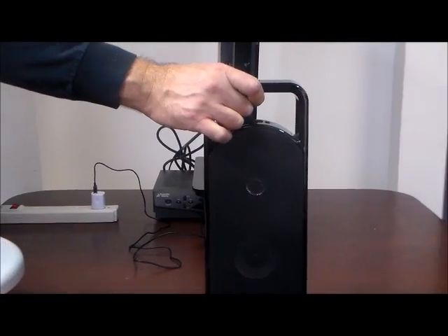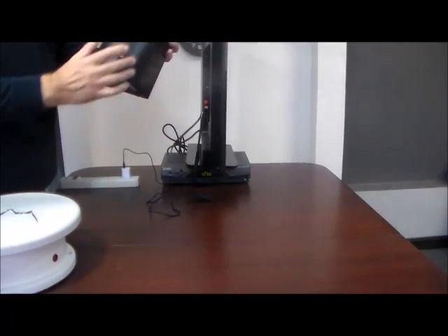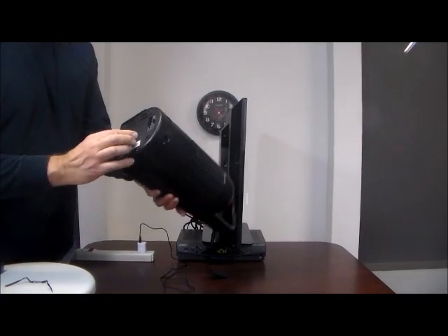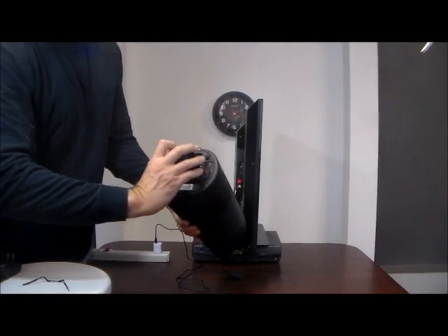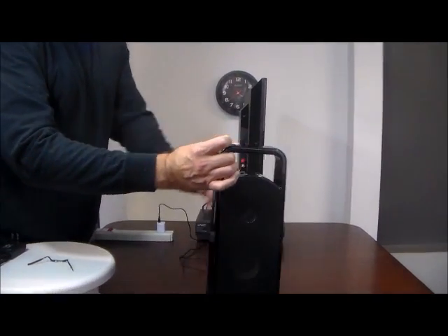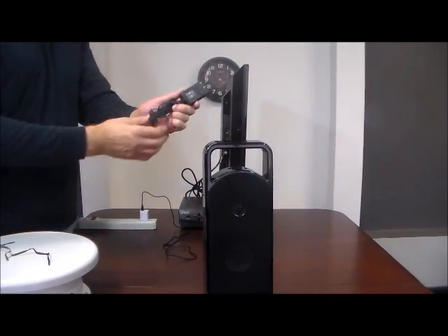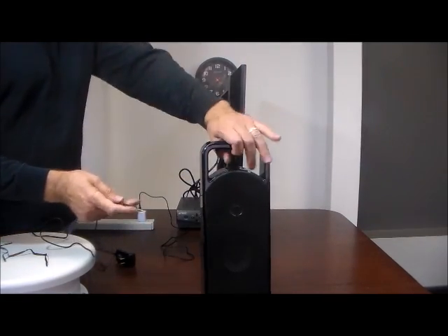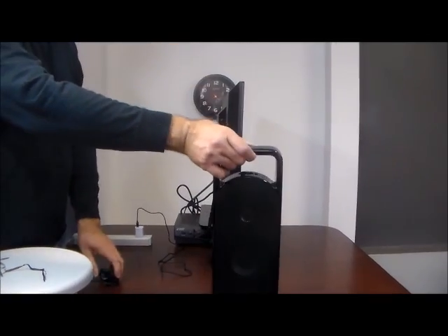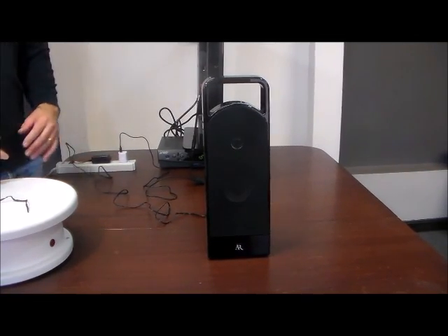Now, the Acoustic Research Speaker. This speaker can run either on electricity or on batteries — it takes four double-A's. If you don't want to worry about changing batteries, it comes with an AC adapter power cable. For demonstration purposes we're just going to run it on electricity. A lot of customers like that because they don't have to worry about recharging. Just plug it into the power port and then into electricity. Of course, you place it by your chair, sofa, bed — wherever you like to watch TV.